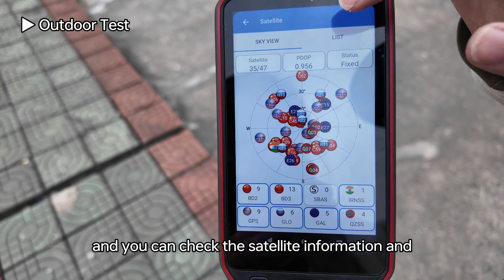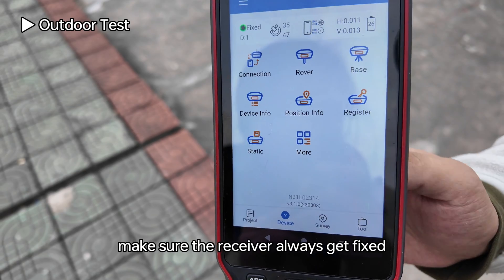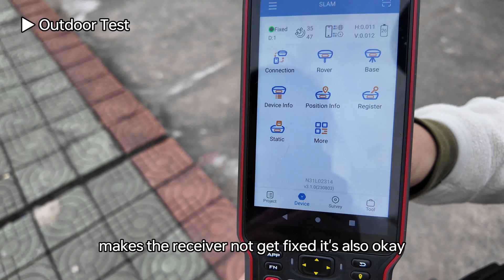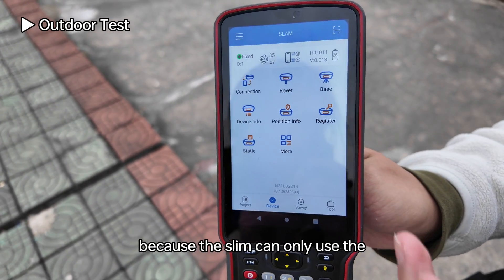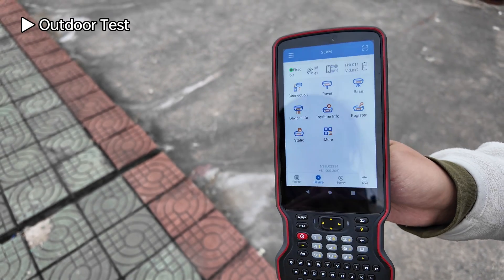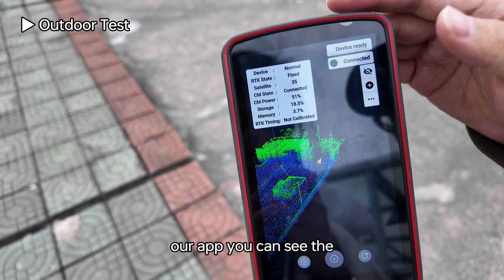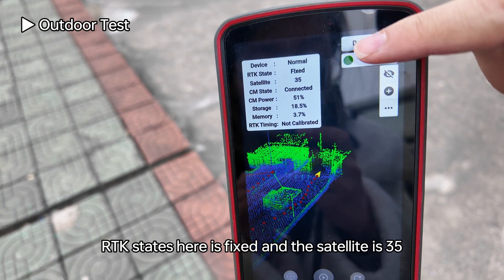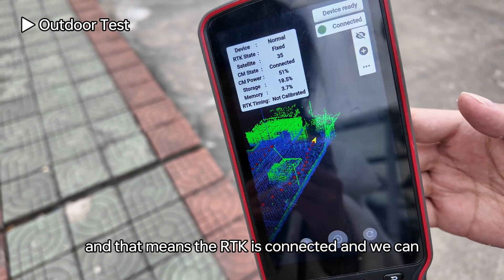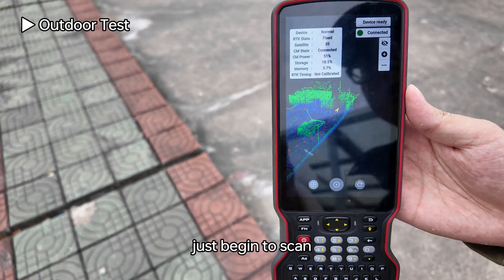Check the satellite information and make sure the receiver always gets a fixed solution. Sometimes the environment prevents a fixed solution, but the SLAM can only use position data with a fixed solution. In the app you can see the RTK state is fixed and the satellite count is 35. Now we can begin to scan.